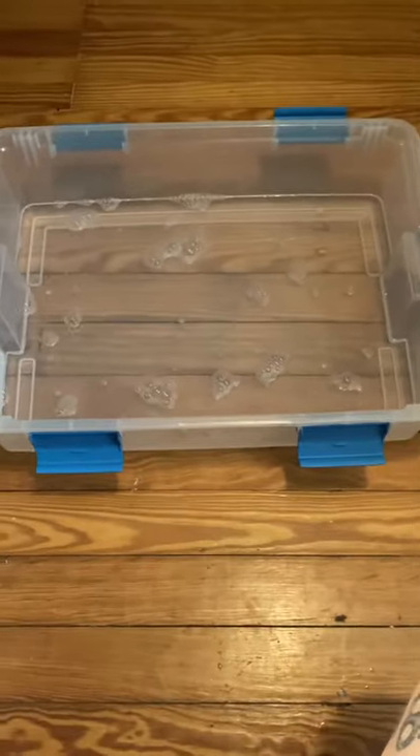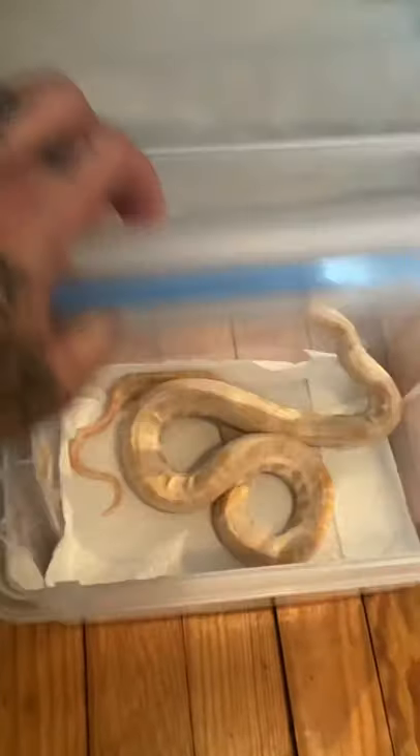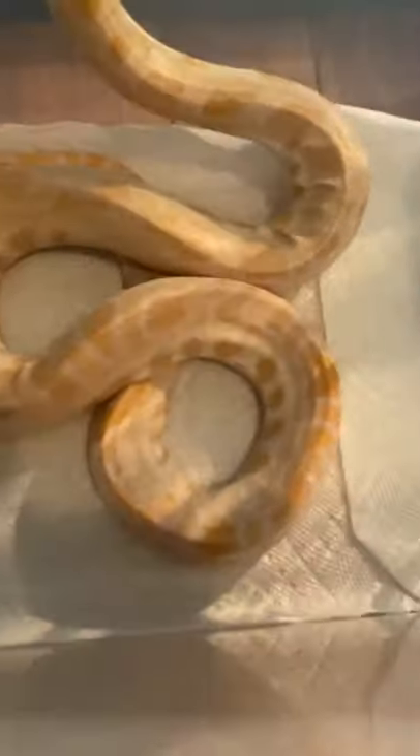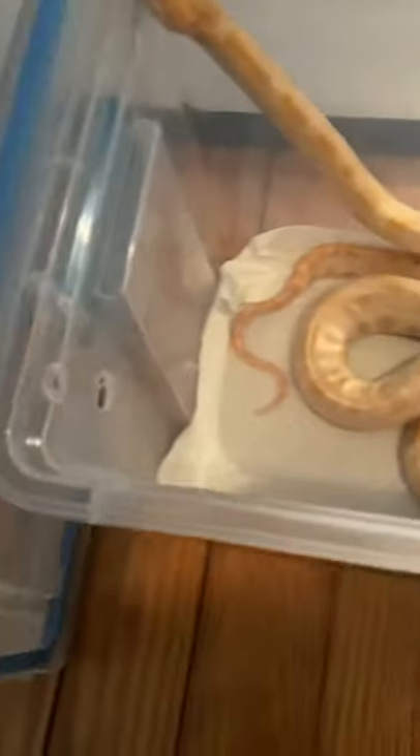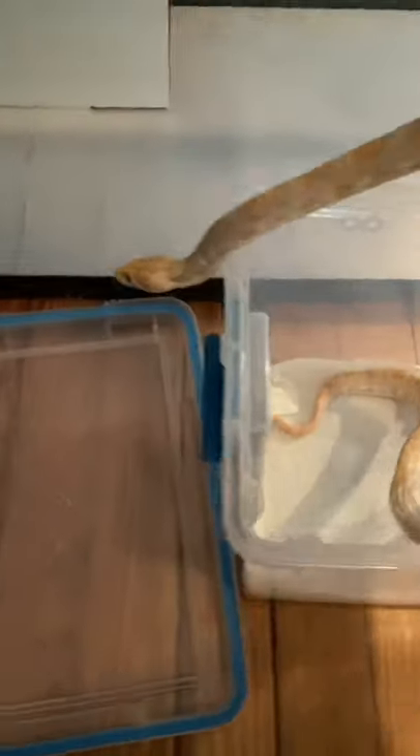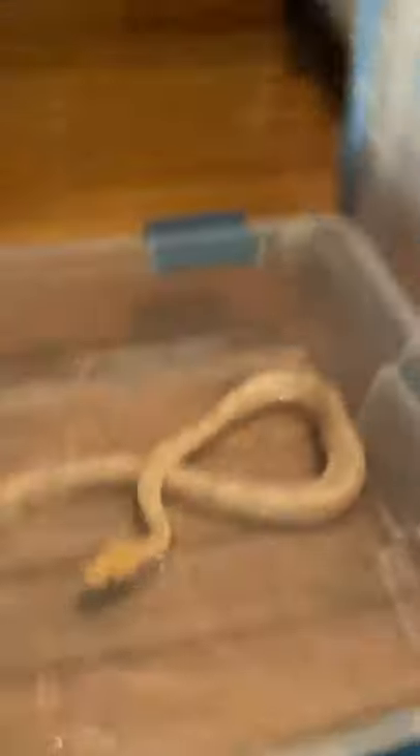Now that the water is at the right temperature — 89, 90 degrees — you can kind of see this girl is very dehydrated with lots of stuck shed, so this nice little bubble bath we prepared for her is going to do her wonders. I don't know the temperament of this animal — she's very skinny. I'm gonna put her in there. See how that water line right here is about where you want it — she can lay her head on her back and keep it up out of the water. We'll keep her in there for a couple hours and get her cage prepped.